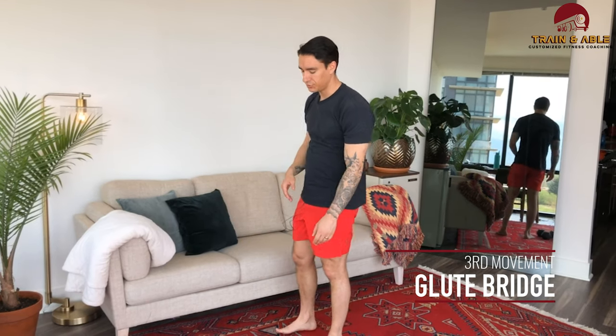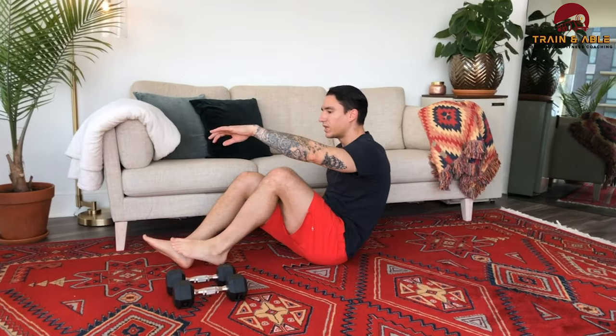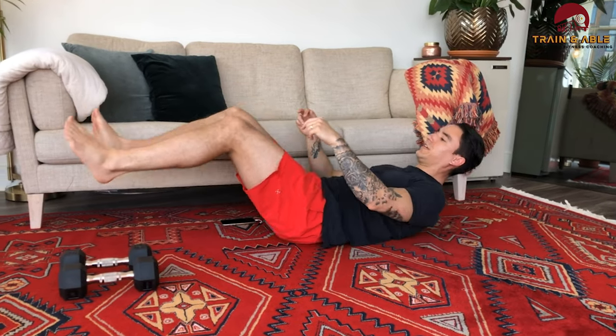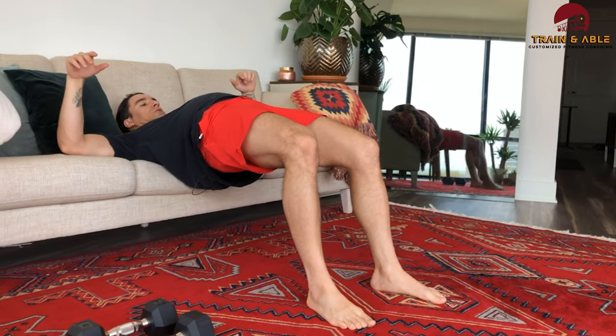Movement three: we're going to do the glute bridge, and I'll show you a couple of options. Option one is your standard glute bridge — come to the floor, heels planted, squeeze the butt so the glutes bring the hips up, then back down. What I like to do is use my couch, bed, or chair to elevate the shoulders, so I can do the glute bridge with a bigger range of motion through that hip joint. That's movement three — 30 glute bridges.